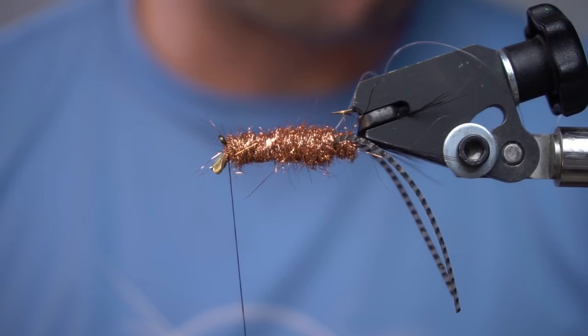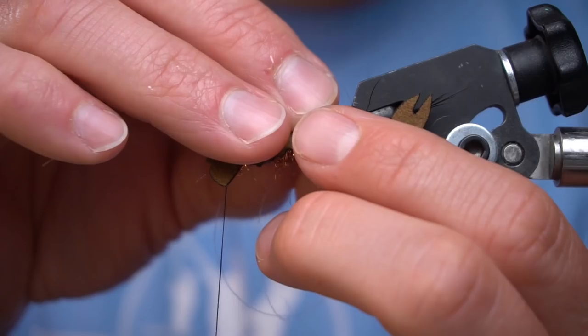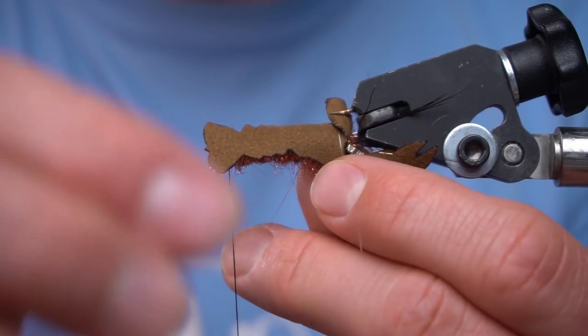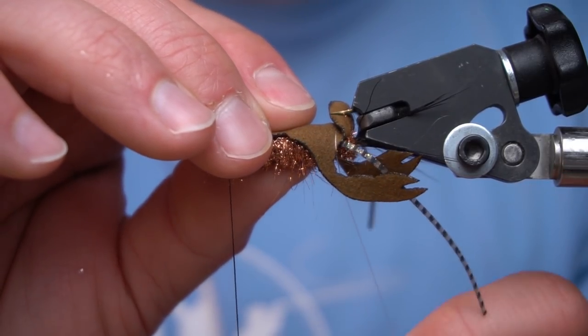Now we're going to take a fish skull craw body in brown. This is a size large. Then you just want to orient it right for the fly.